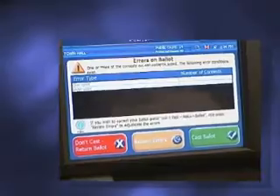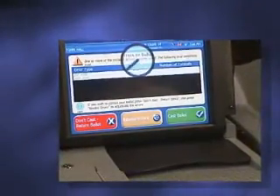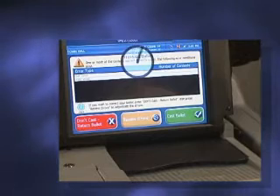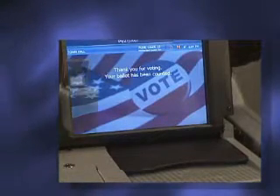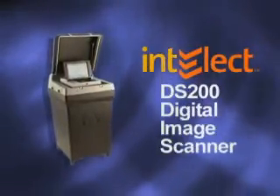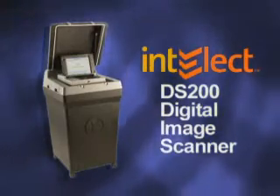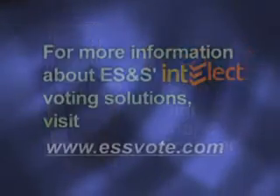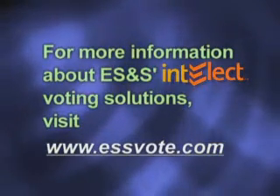To complete the process and cast your ballot, press the green Cast Ballot button. The display screen will notify you when your ballot has been cast successfully. We hope you'll enjoy using the ES&S Intellect DS200 Digital Image Scanner. If you'd like more information on this unit or any of our voting solutions, visit ESSvote.com. Thank you.